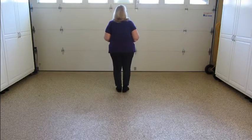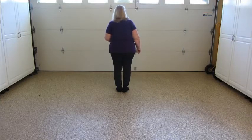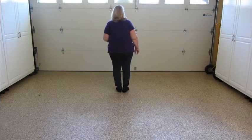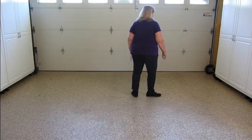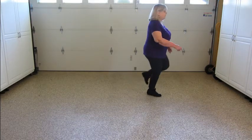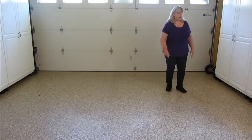The second eight counts, we're going to do a turning weave, making a half turn right, then repeat it, which brings us back to our 12 o'clock wall again. We go side, behind, quarter, another quarter, hitching — weight still on the right — then side, behind, side, touch.